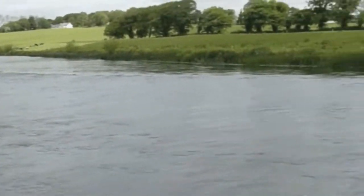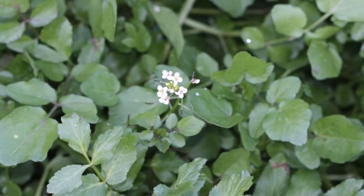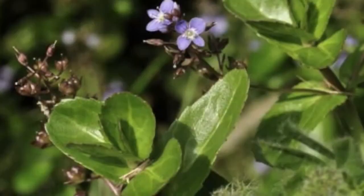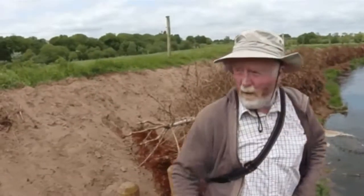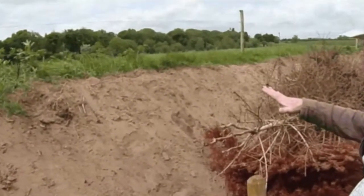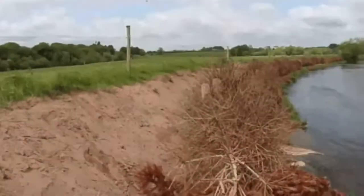You'll have probably water mint, watercress and some other typical bankside vegetation — brook lime, that type of thing. It will come in along where this bare soil is. Then up beyond it, it will be more the typical terrestrial vegetation, with grasses and small herbaceous plants.